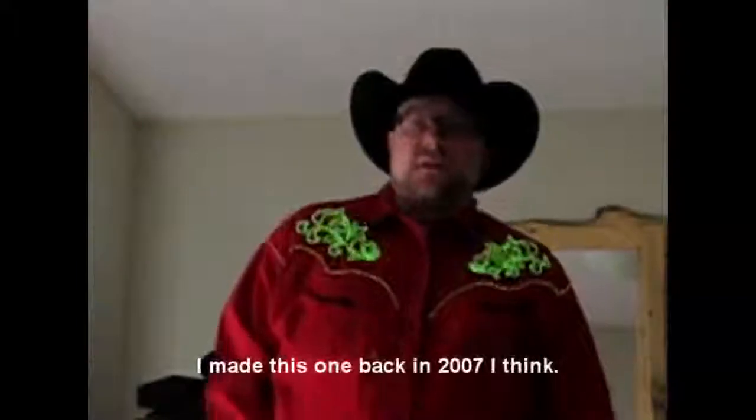So this is the first electric cowboy shirt that I made. This was the first experiment — the shoulders flash and then a little bit of a thing along here, so that was fun.